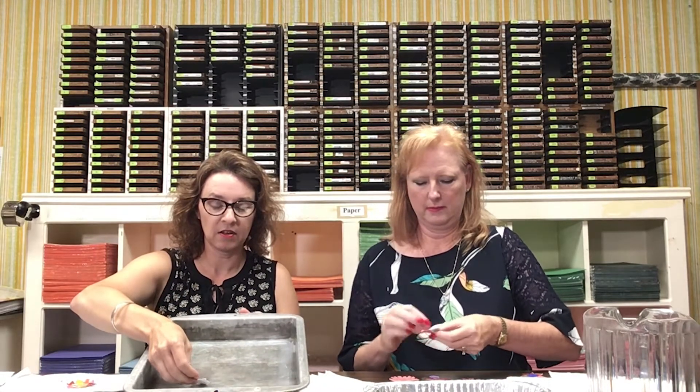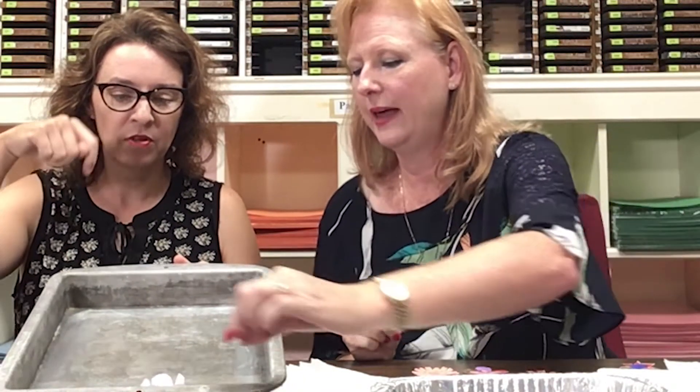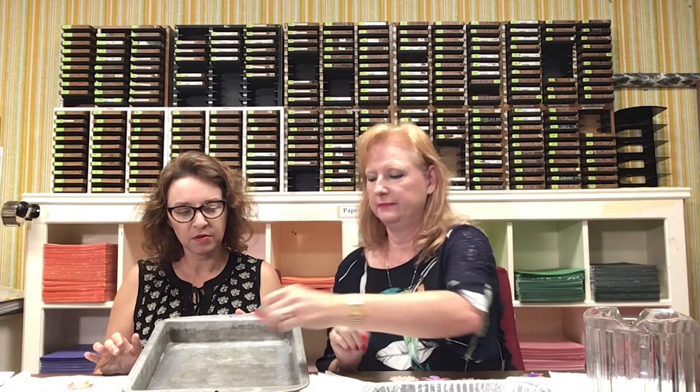I'm gonna do my little boat — see what happens with this guy. Oh look how fast that's going! Let me put my sailboat in and see what happens. That one opened! This one I probably folded a little too hard — maybe they're too big — so we just set it aside and let it dry.